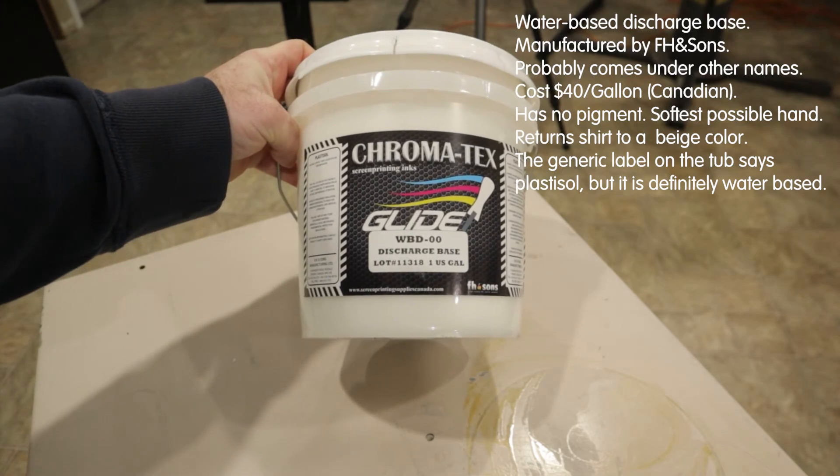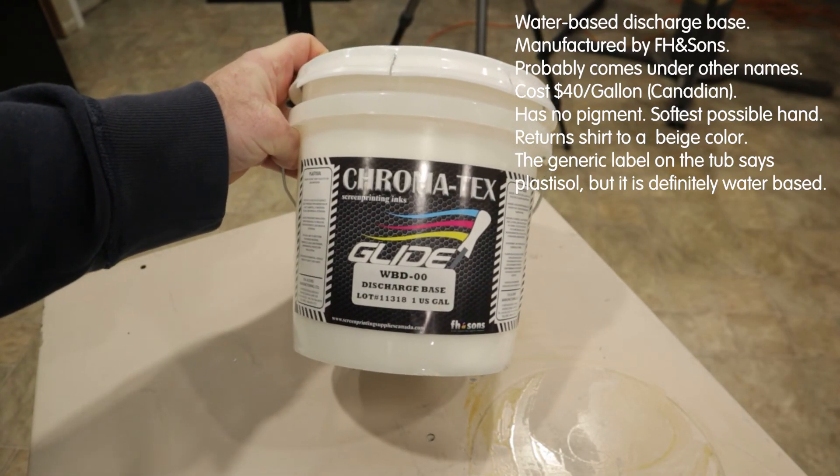I'm using water-based discharge ink. It's got no pigment in it, so it produces a very soft hand.